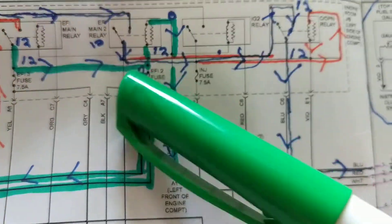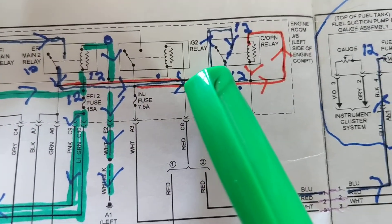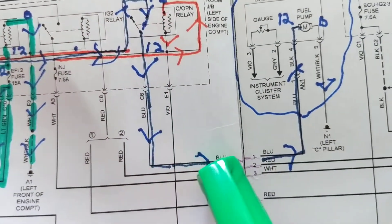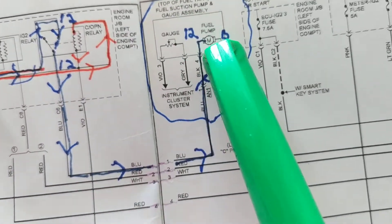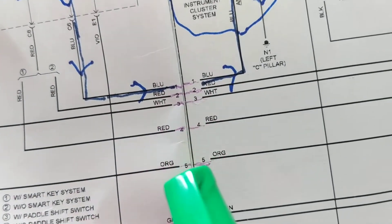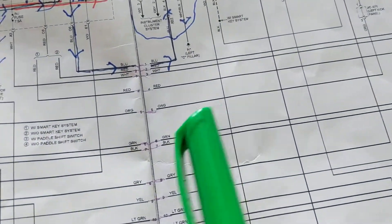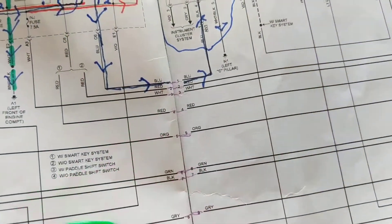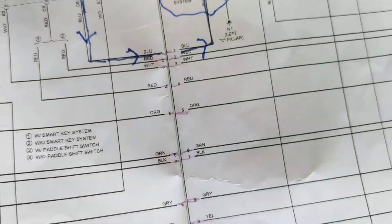That relay is the main two relay. Follow the orange line, which becomes blue, going into the load side of this relay. Then the blue continues over here. If you look at this — red to red is four, orange to orange is five. These colors or numbers tell you which pages are continued so that when you put two pages together, you know five connects to five and four connects to four.